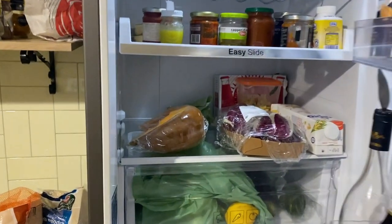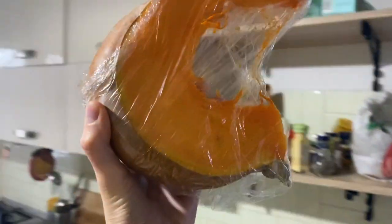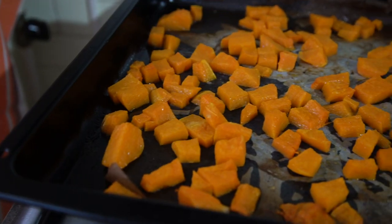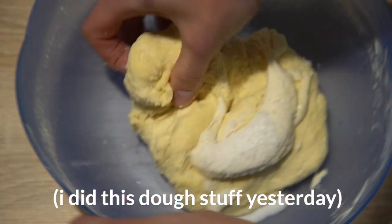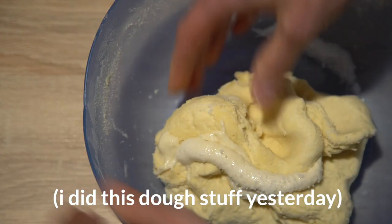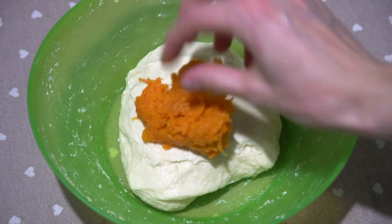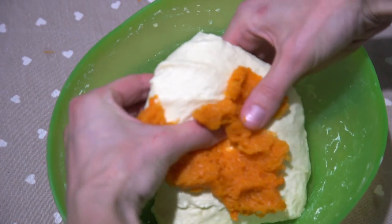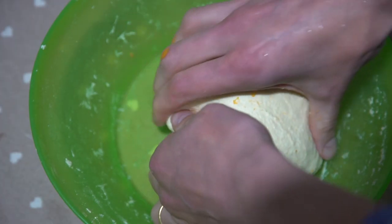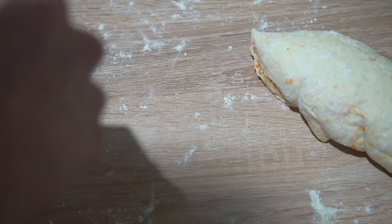Oh my gosh, is it even possible? The last one! I started this dough yesterday because with a sourdough pizza dough — at least my recipe — I start the day before. I made one batch, which makes two different pizzas. I made one batch normally, and there was a wee bit of pumpkin puree left after making the gnocchi, so I just took that handful and put it in another dough round, incorporating it while doing my stretch and folds. So I have two batches: a normal dough and a kind of pumpkin-y dough. Let's go make pizza! BAM!